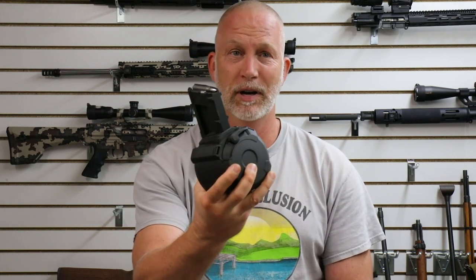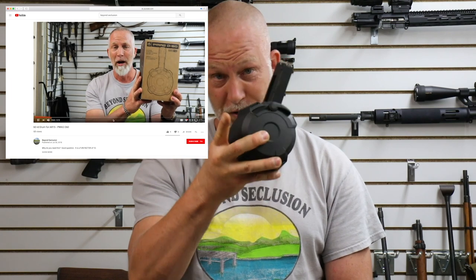I almost forgot — before we go out and test this, because we're testing the BCG and we want to check that titanium nitride coating, we're going to use the cheapest, dirtiest ammo you can get: TULA. We've got some 62-grain, but we're not testing accuracy. I've got my D60 PMAG — I did a review on that — and this is what we're going to use. We're going to run 60 rounds through on that BCG using TULA steel case, dirty, with a can. That's going to give us some carbon and a pretty good idea of how well this stuff wipes off. Let's go try it.